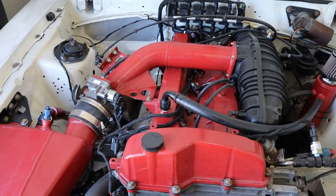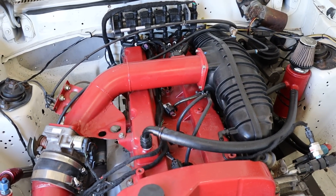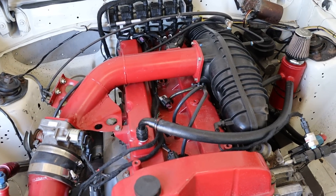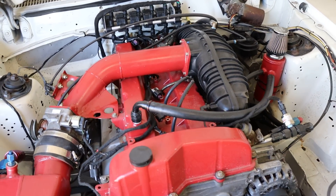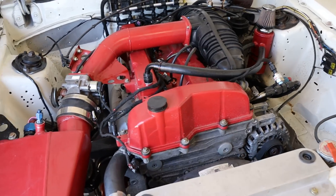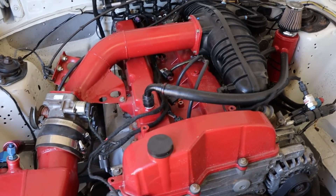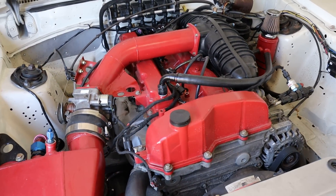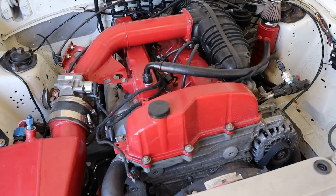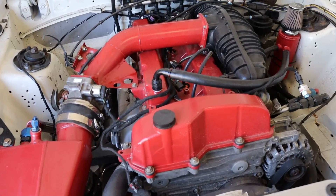All right guys, as you saw, that dyno session didn't really go as planned. We experienced a lot of issues with ignition breakup, and overall it was just a frustrating day. So we've made a couple improvements to this engine. We're actually getting ready to start on our next session, and I wanted to go over what we did to try to mitigate the ignition breakup.